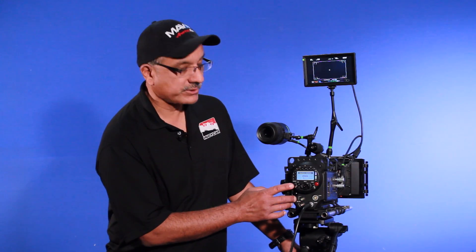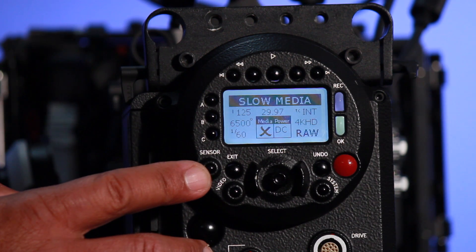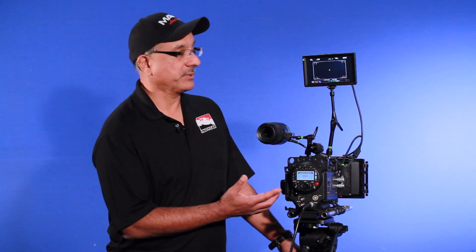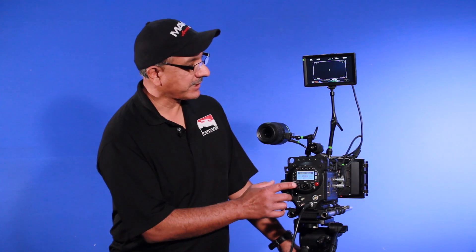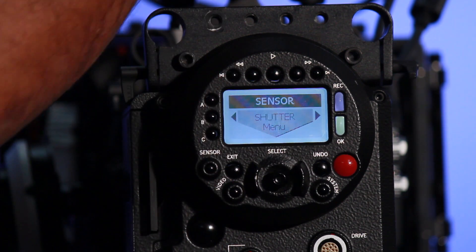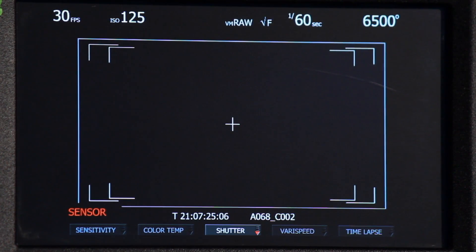In our sensor button, we're going to be able to activate the menu in order to set exposure. This will include the ISO, the shutter speed, and the color temperature or white balance. If I hit the sensor button, notice we have a little menu that will pop up right on the bottom of our LCD screen.